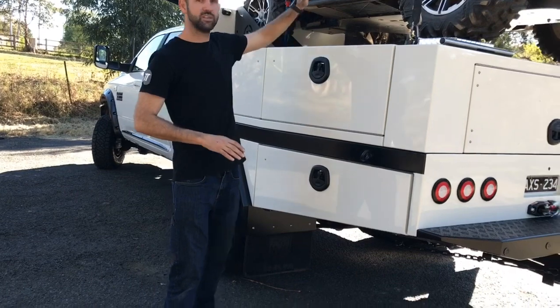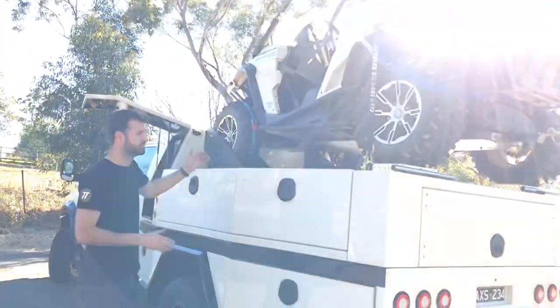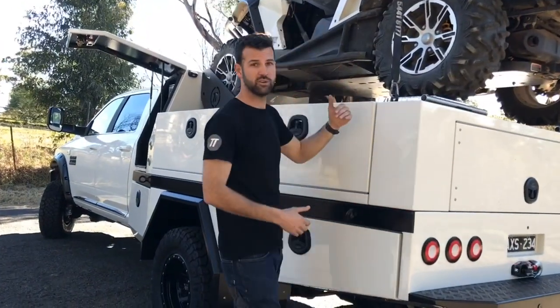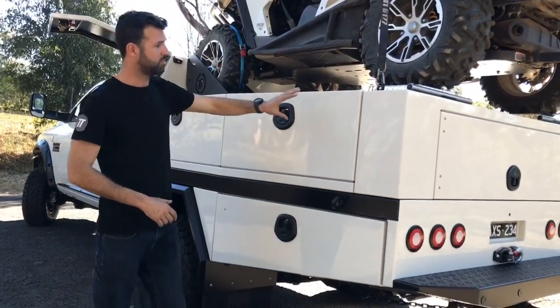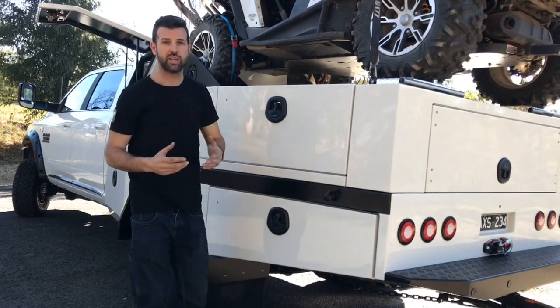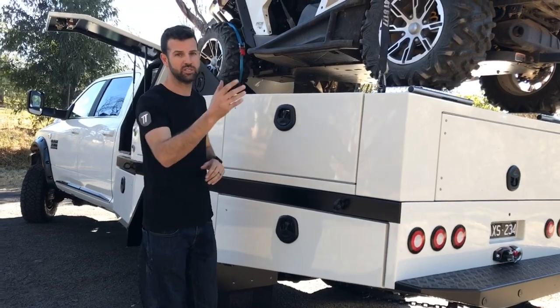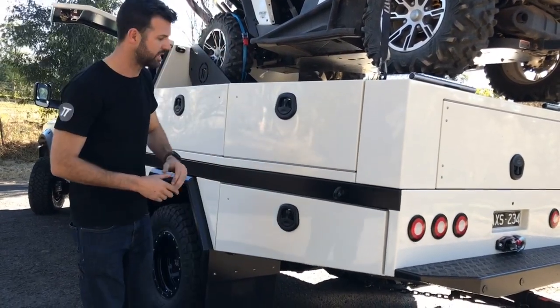The reason this one's a little bit different — on top at the moment we've got the Can-Am. So there are big ramps that clip on the back, go down, and it drives off and on. This whole back section in between the two boxes lifts out. He's also got a slide-on camper, so when he doesn't have the Can-Am on, it's a slide-on in between and tows the boat or tows the Can-Am behind it. We'll get another photo of that in four weeks.